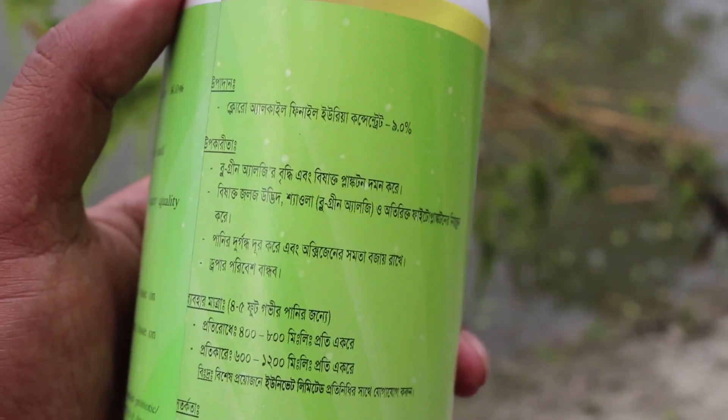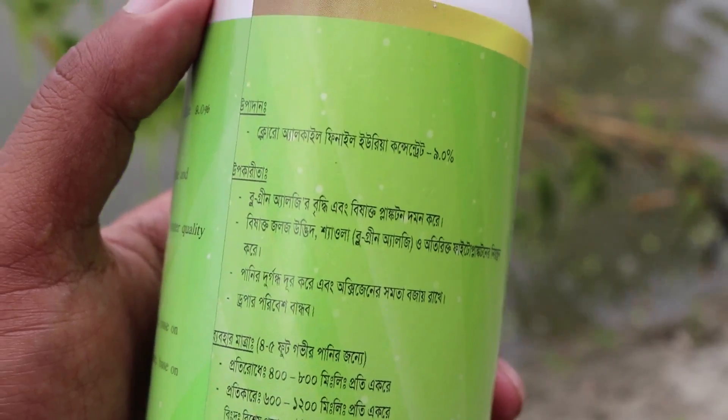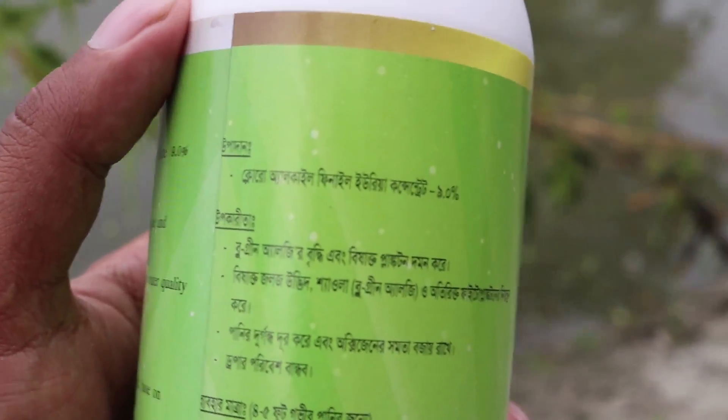This is the dropper. Op Kura Alkyl Phenyl Aurea Conc sniff.